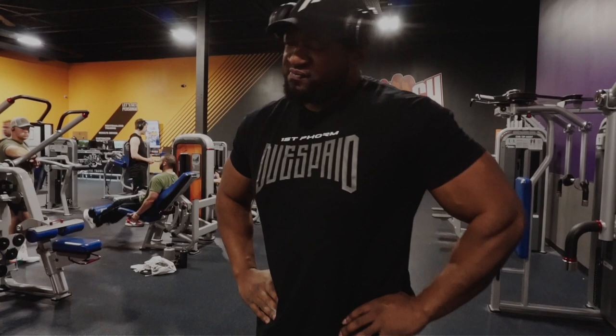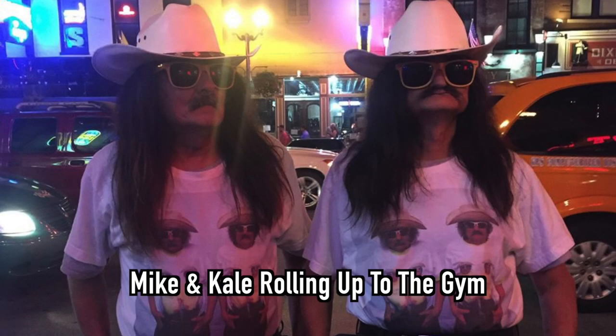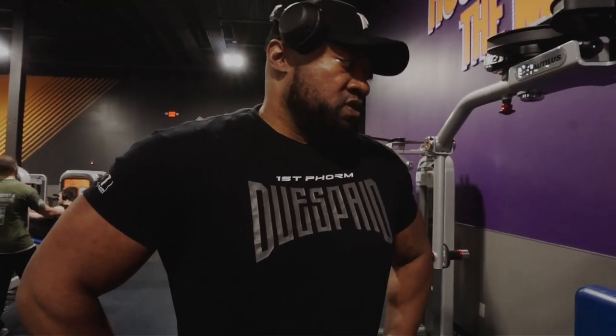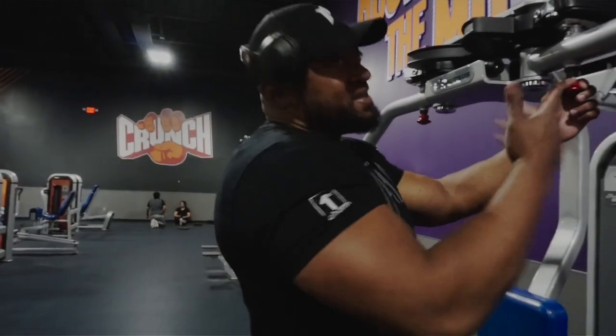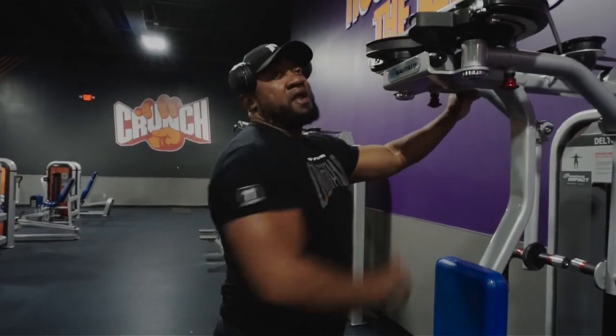From now on we need to show up as a team, in unison. Alright, we're gonna see some back. Believe it or not, I like to start with the reverse pec deck on back day — get those rear delts loose, rhomboids, all the good things. I hit it on shoulder day too, so why not give the rear delts a little extra love and attention. I'm not going crazy hard right now, just using it as a warm-up, getting the blood flowing. We'll call that a PT Boss tip.